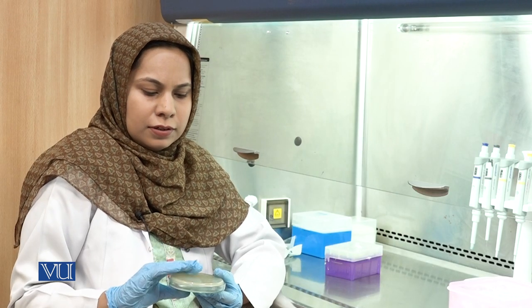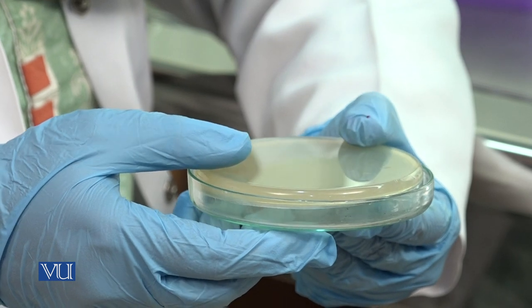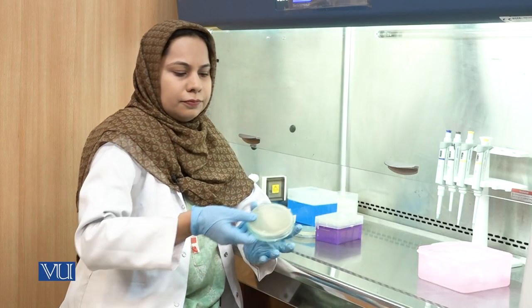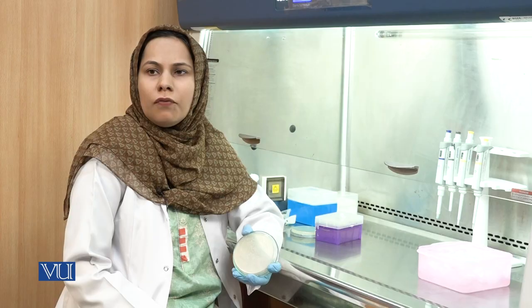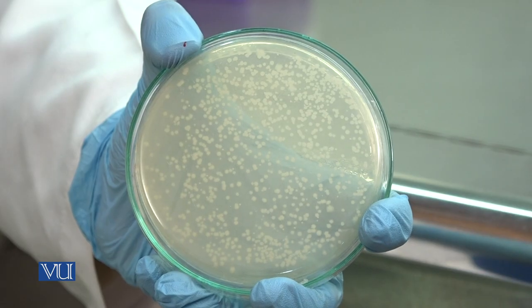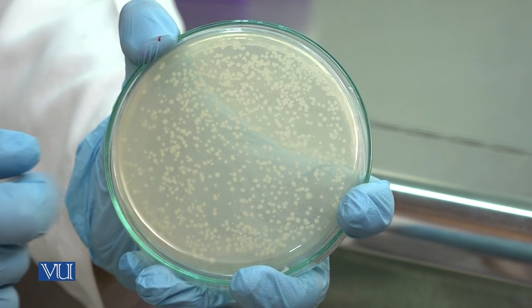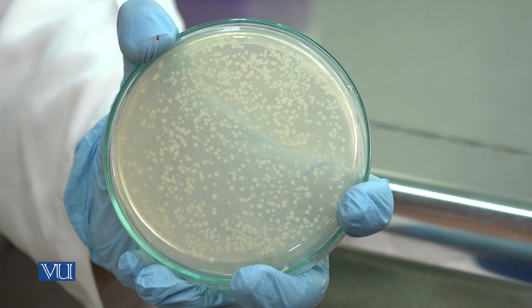After spreading 100 microliters of culture, this plate needs to be incubated at 37 degrees centigrade overnight. After incubation, if your plasmid has been transformed, you will see colonies. After overnight incubation of bacterial culture, your colonies will appear like this if the plasmid has been transformed.